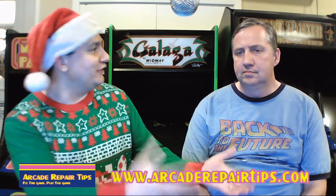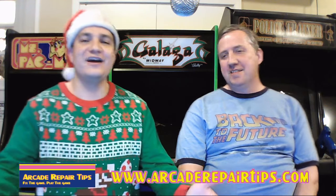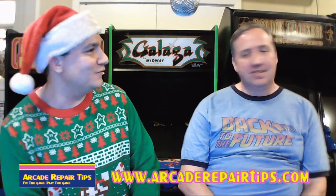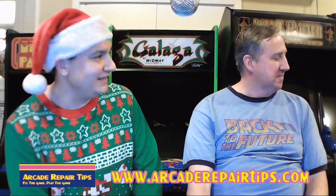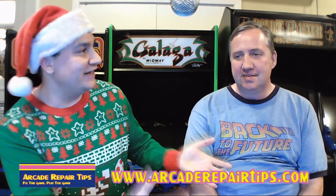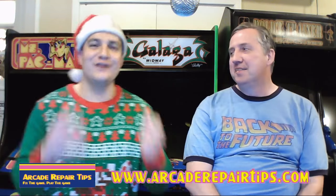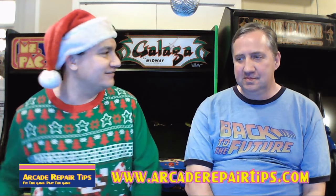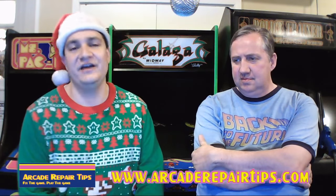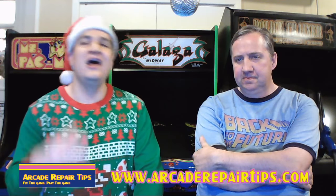We also have a live studio audience tonight — Matt Carter is here, the only person in our live studio audience. He has a very interesting story about an injury that recently happened, which we might talk about on the after-show. Needless to say, we're glad he's out of the hospital. It's exciting to have an actual live studio audience. Remember, you can ask us questions in the live chat as well.